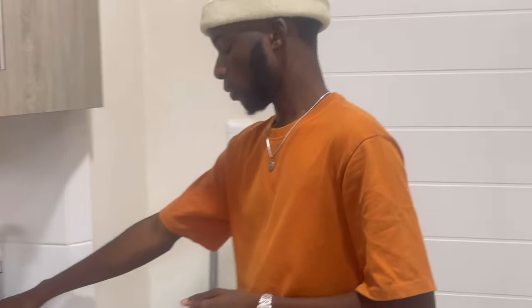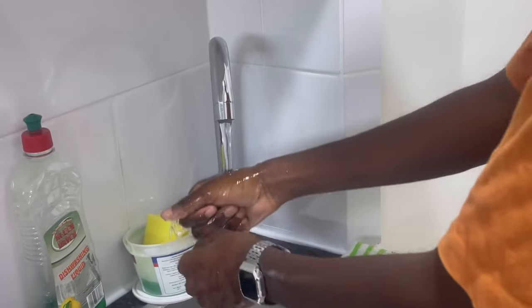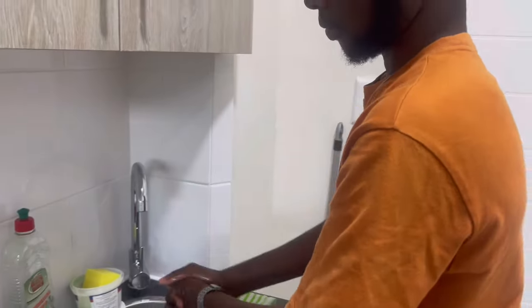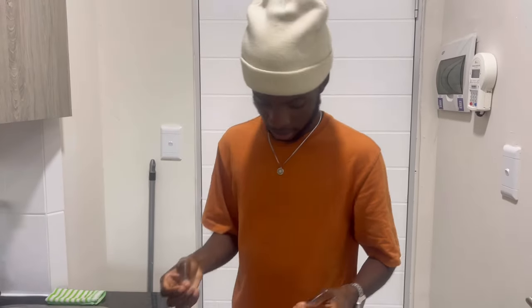Before anything, hygiene first. We want to wash our hands. Here we go. Here goes nothing, and if you guys are thinking that this is impossible, let me tell you something.